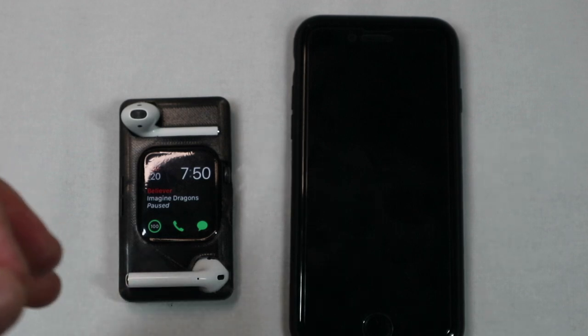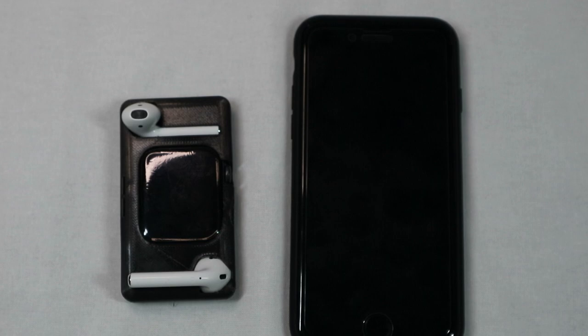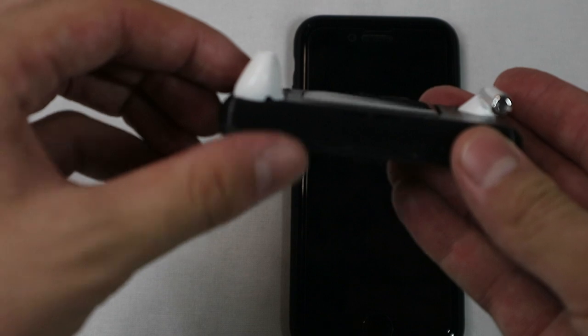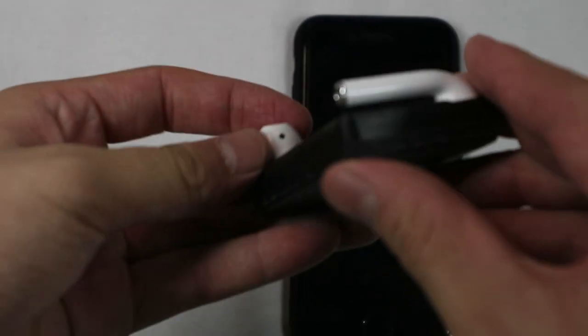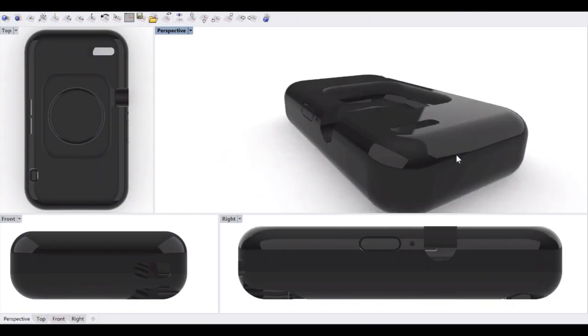This was just the first prototype model. I didn't want anything too special, so I made it simple and wanted it to be functional. But this thing had one problem — the AirPods were sticking out. So I went back to the drawing board and thought of something that would be flush.